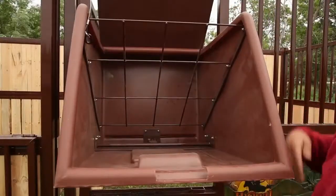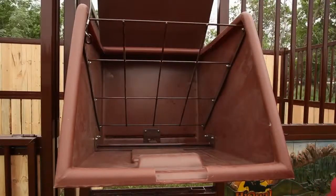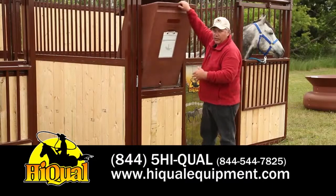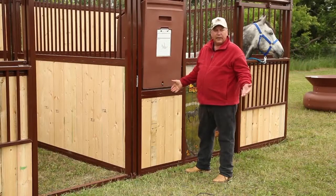Flip the lock, tip her down, put in your feed, put in your hay — it's got the hay guard to keep the hay in there. Flip it back up. It's got a covered top so the horse can't come over the top. Lock her into place. Ready to go.